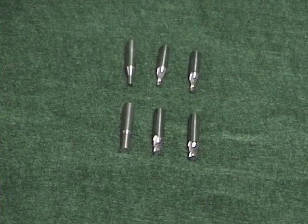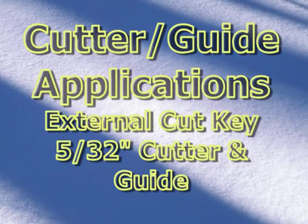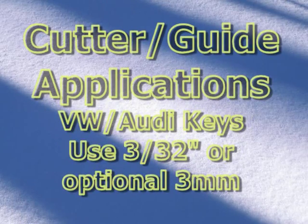The Sidewinder includes two guides and four cutters at time of purchase: two 3/32-inch cutters, two 5/32-inch cutters, one 3/32-inch guide, and one 5/32-inch guide. External-cut keys such as BMW, Mercedes, Opel, Saab, and Volvo use the 5/32-inch cutter and guide. Internal-cut keys such as Lexus, Mazda Millennia, Volkswagen, and Audi use the 3/32-inch cutter and guide. A special 3mm cutter and guide is available exclusively for Volkswagen and Audi keys. You can use the 3/32-inch cutter and guide without any problems, but if you cut a high volume of Volkswagen and Audi keys, you may want to consider purchasing the extra components.